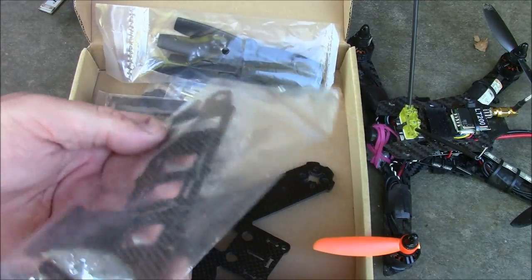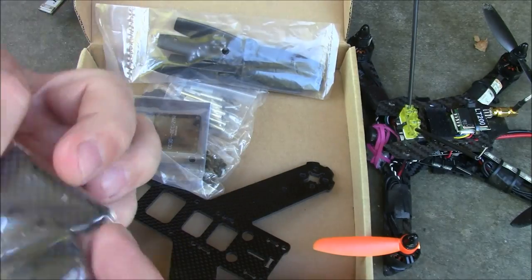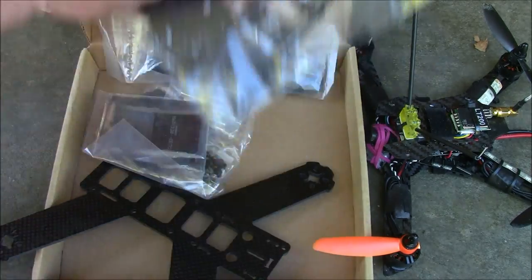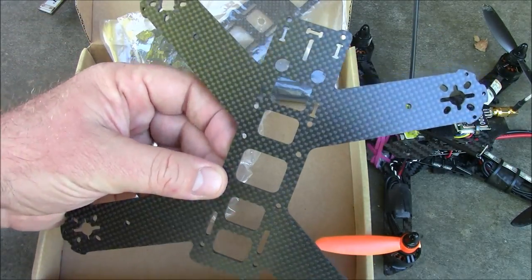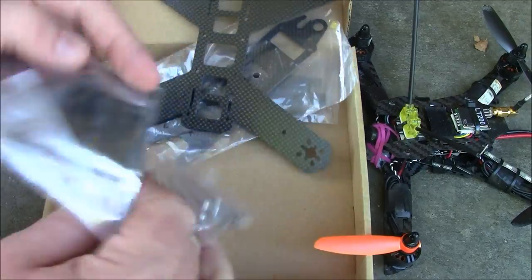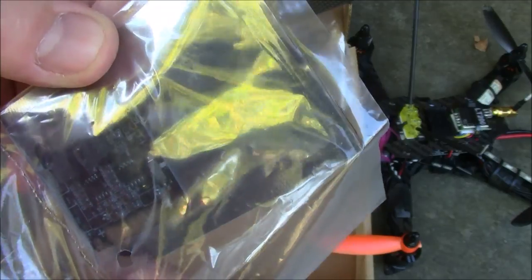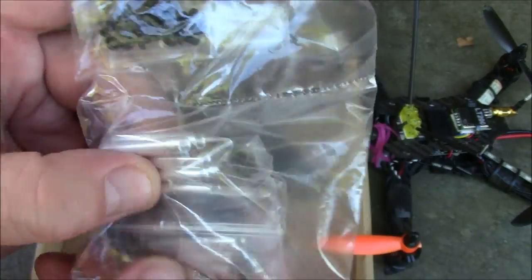We have a couple of plates here — I think these are the plates that go on the side of the camera — and then the camera mount itself, the top plate, and the main plate. It doesn't look quite as bad as it did in the pictures; the hole is not too big down here like I thought it would be. It comes with a power distribution board that has a 5-volt output, a 12-volt output, and a switch.